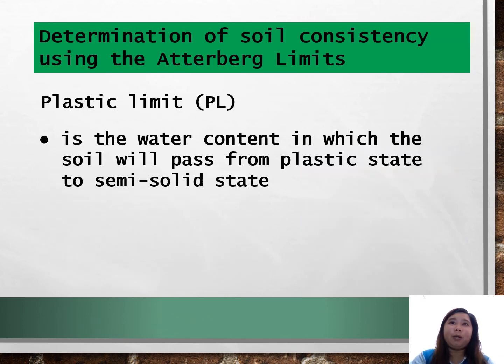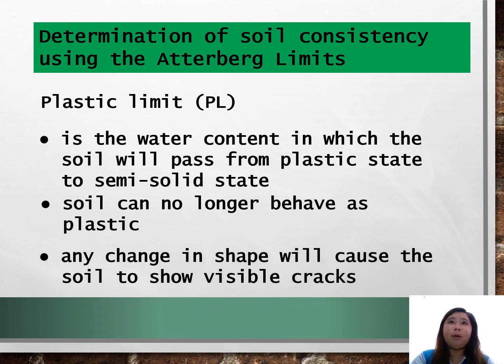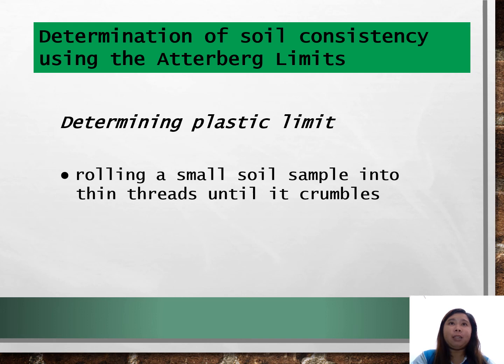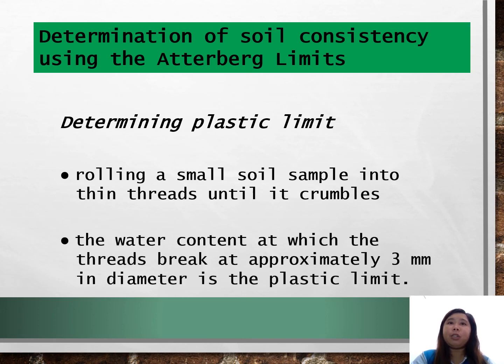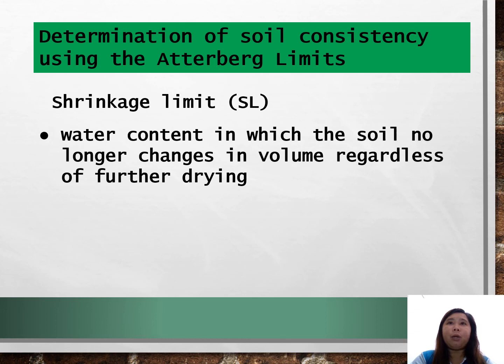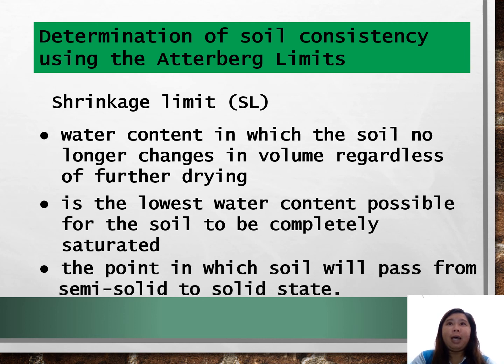The plastic limit is the water content at which soil passes from the plastic state to the semi-solid state — when the soil can no longer behave as plastic and any change in shape will cause visible cracks. It is determined by rolling a small soil sample into thin threads until it crumbles; the water content at which the thread breaks at approximately 3 mm in diameter is the plastic limit. The shrinkage limit is the water content at which soil no longer changes in volume regardless of further drying — the lowest water content at which soil can be completely saturated — and the point at which soil passes from semi-solid to solid state.